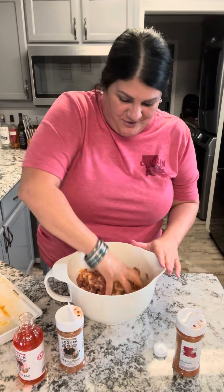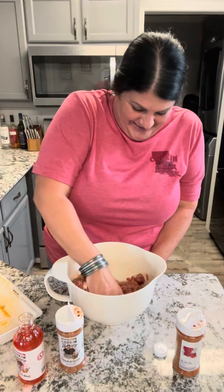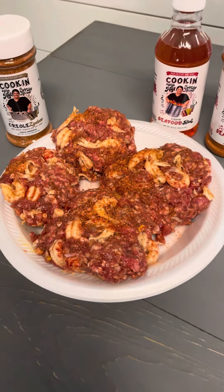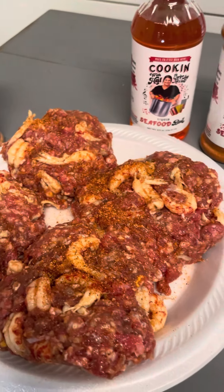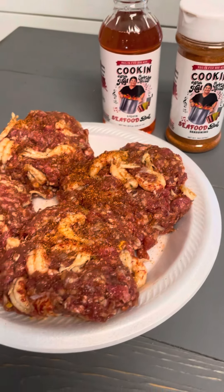It smells so good right here, I can't wait to show y'all. Look at my little crawfish burgers that I seasoned with that Creole Zodico and that liquid seafood ball and that seafood ball seasoning.